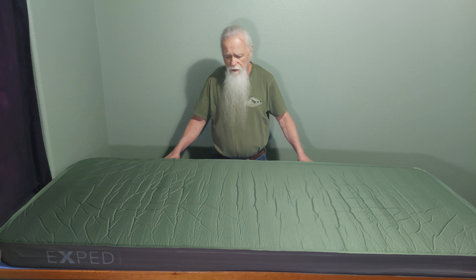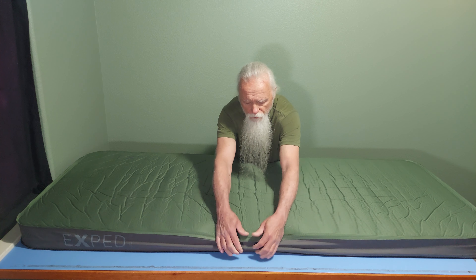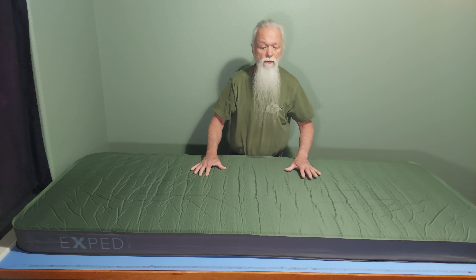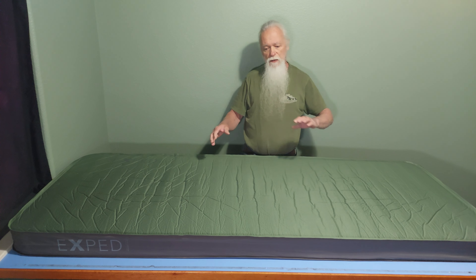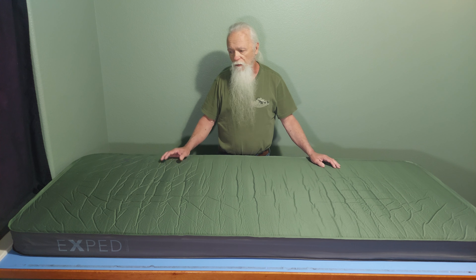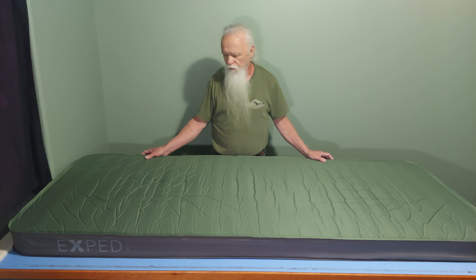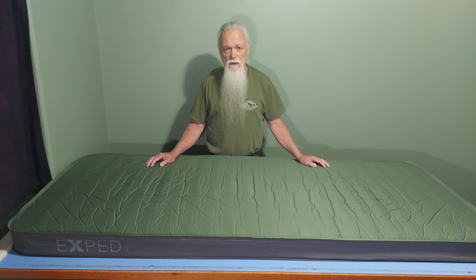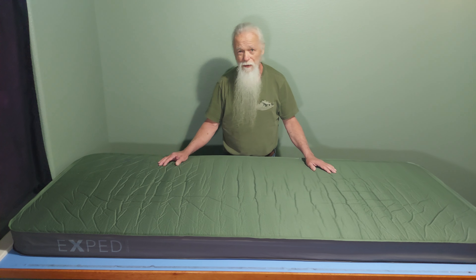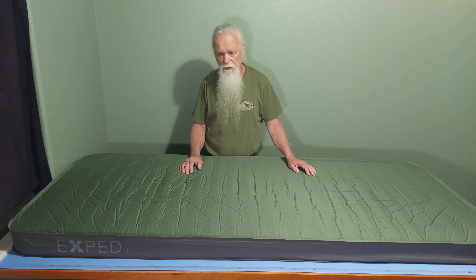Most camp pads are either tubular or sewn together on the side so you don't actually have a side wall. This has got an actual side wall that allows it to really loft up into a mattress — you don't roll off the edge, it stays firm all the way from edge to edge. The size is awesome: 31 inches wide, 78 inches long. My big winter sleeping bags fit on this great. Super warm, super comfortable — that's what I'm into.